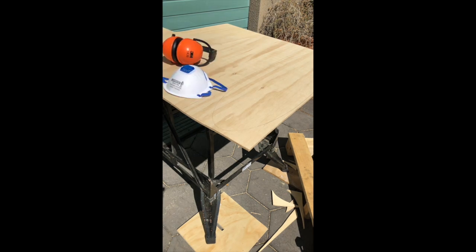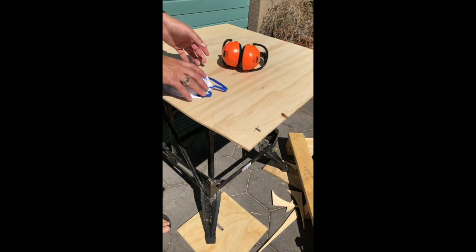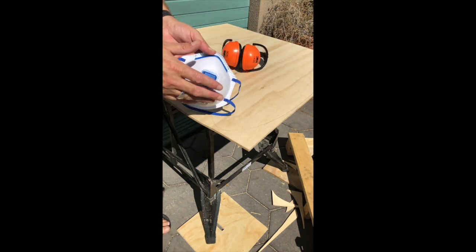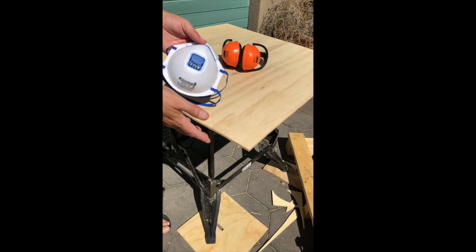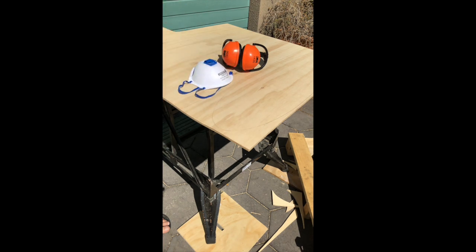Really important before we start: you've got to have your ear protection. Also a face mask of course, because we'll be getting bits of plywood flicking up. We don't want to be breathing that in. And also protective goggles — in this case I'm wearing my glasses so I can see much easier.